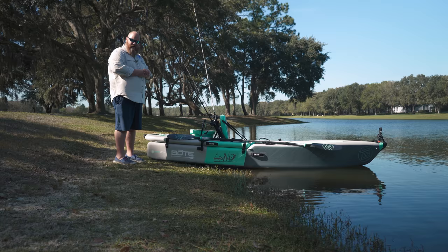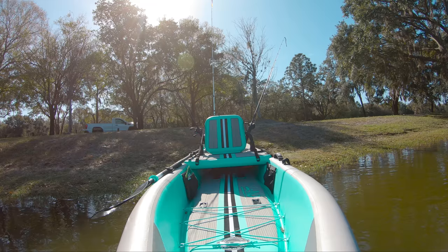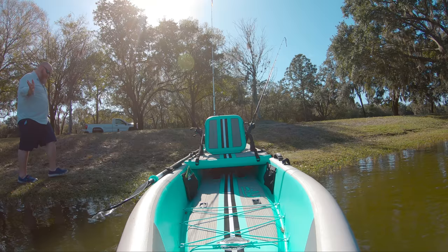We're gonna see a fat guy go into the water either way - it's gonna make a good video because it's a fat guy in a little boat.